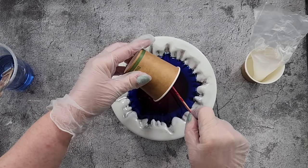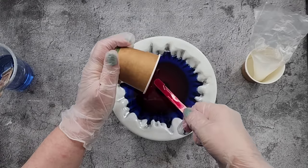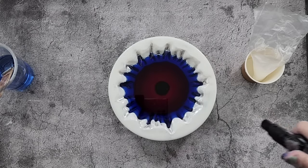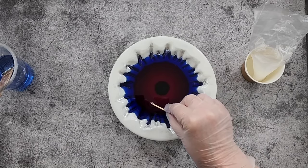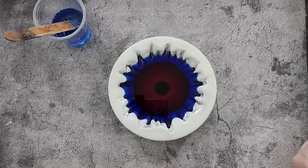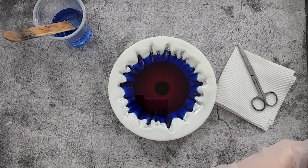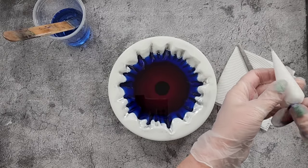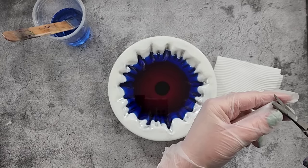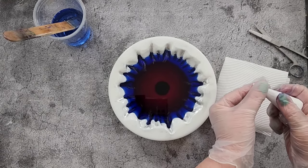Oh well, tis only resin — we can do it again if it doesn't work. It's fun to experiment. So that's done, that can wait for a minute. I'll put that away and get out my little bit of paper towel and my scissors.